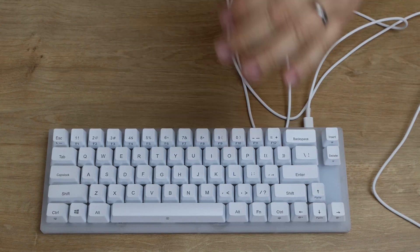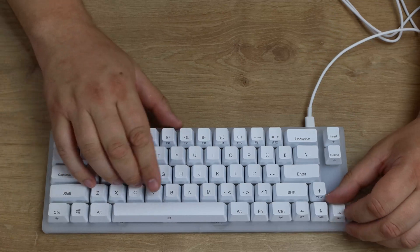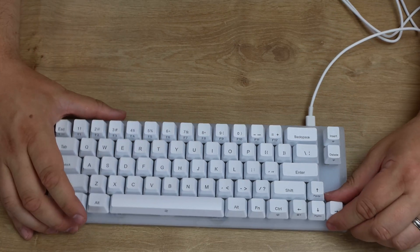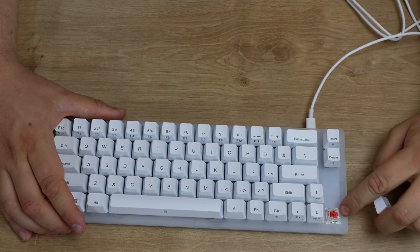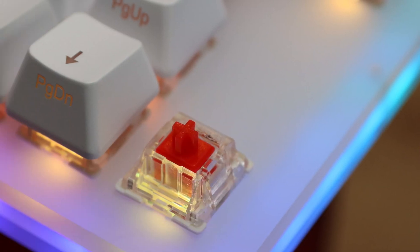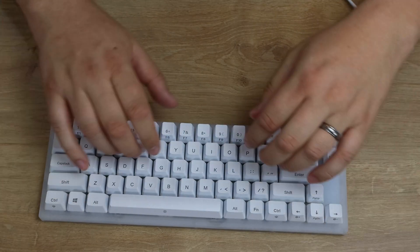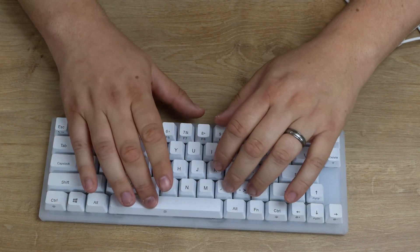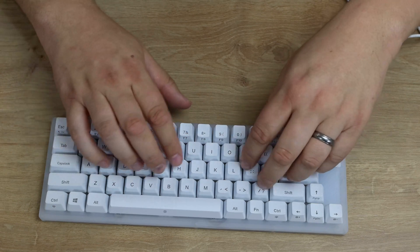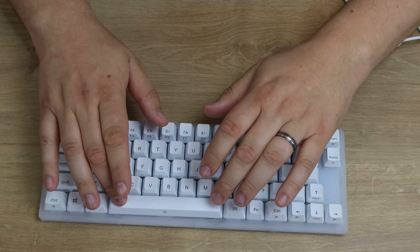Before we get into the lighting, let's look at the rest of the keyboard. You've got your keycaps on there — they feel a little bit thin, to be honest. They do come off. On this one it's a red Gratton switch; they do other colours as well, so it's not the loudest, which is good. It's all down to preference. The spacebar makes a little bit more of a bump, but it is stable — it doesn't seem to rock.